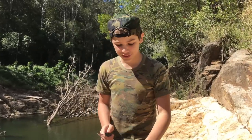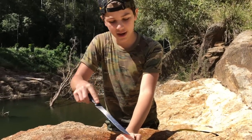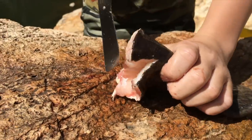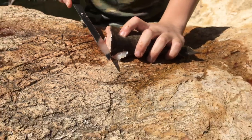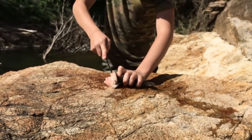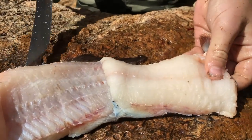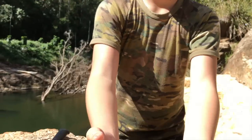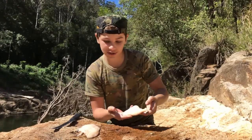Now that you've got it open like this, you can see all this meat in here. What you want to do is get just before that meat, in between the spine, and just cut it straight down right off the bone. You can see a really nice fillet starting to come off — let's get the other side too.